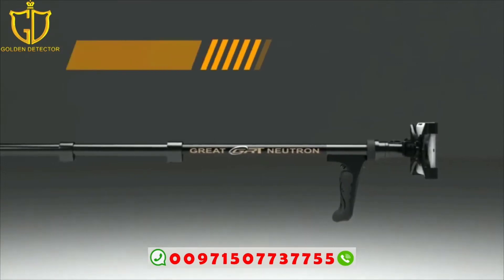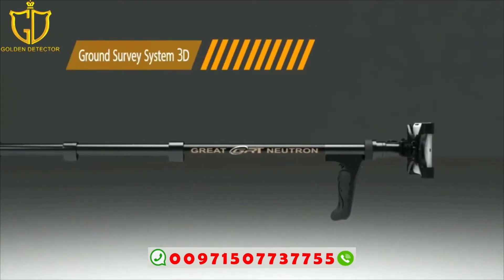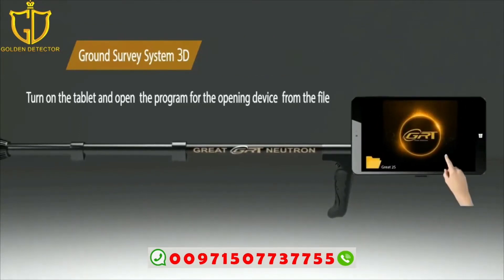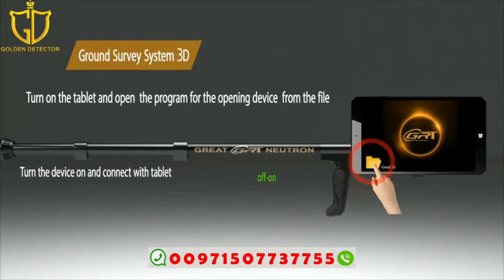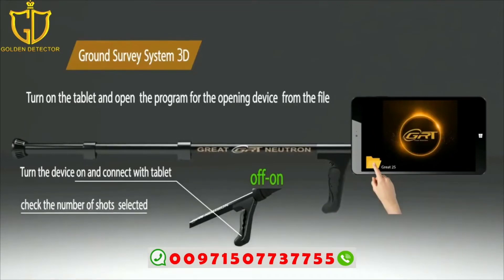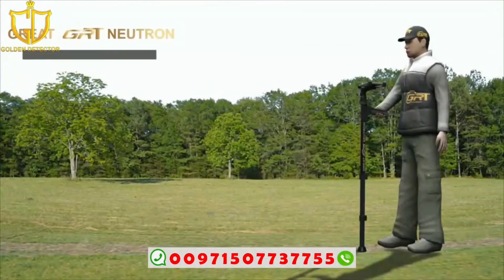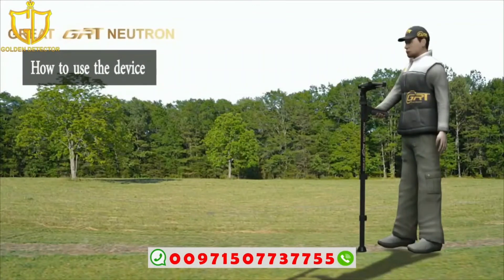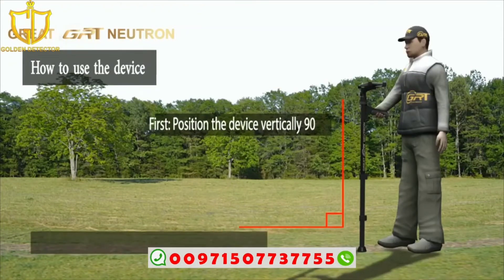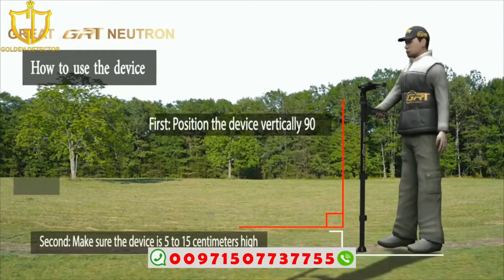For the ground scanning 3D system: turn on the tablet and open the program, then open the device from the file. Turn the device on and connect it with the tablet. Position the device vertically at 90 degrees and make sure the device is five to ten centimeters above the ground.